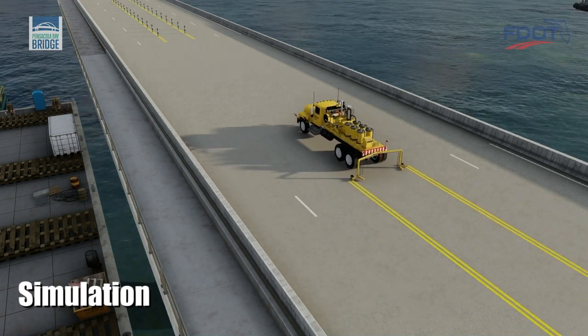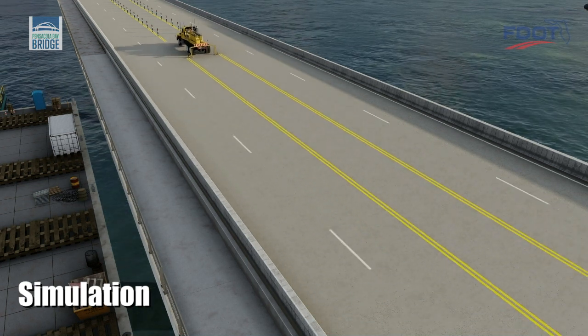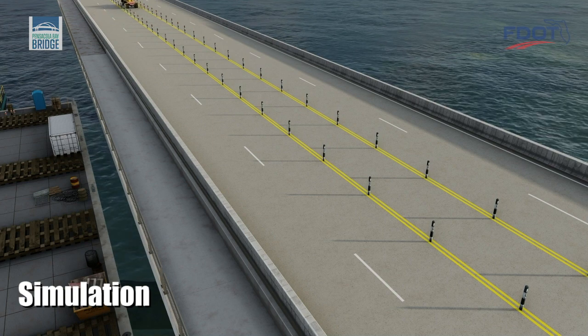The new bridge spans are then striped to accommodate traffic. Flexible plastic delineators will be placed to channelize traffic.